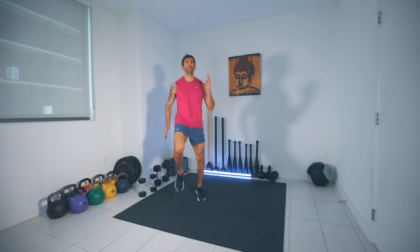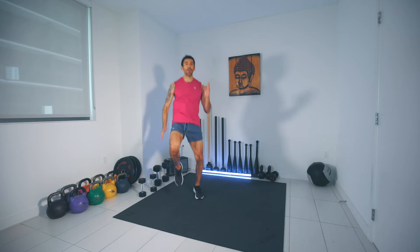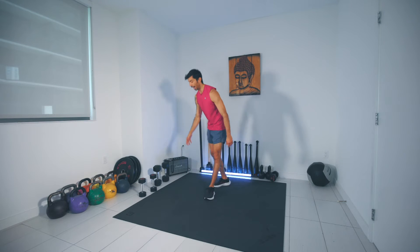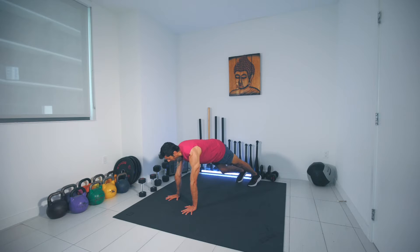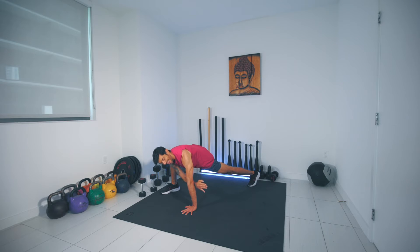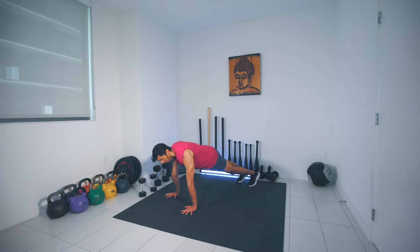In three, two, one — turning profile. Dropping down into plank position, right foot outside right hand, big step. Reach up with the right arm, rotate and twist, then thread the right arm underneath, then push the right hip open. And then we switch. We're here for one minute.